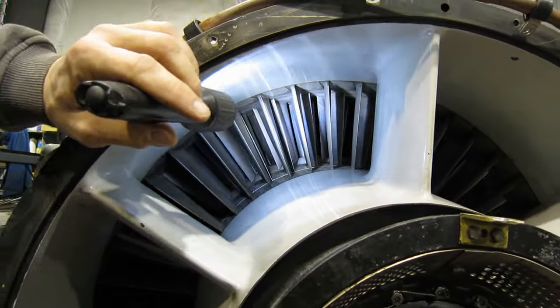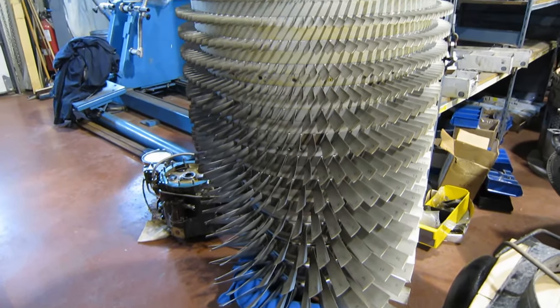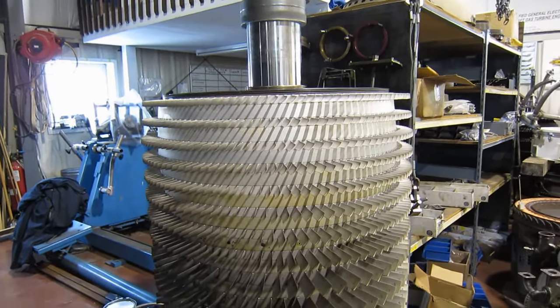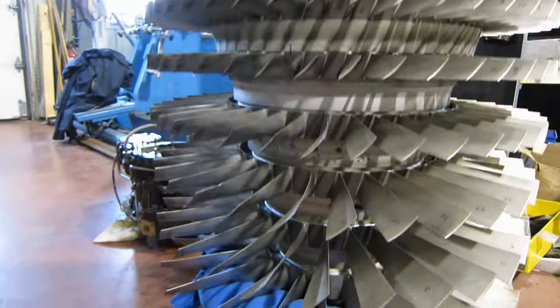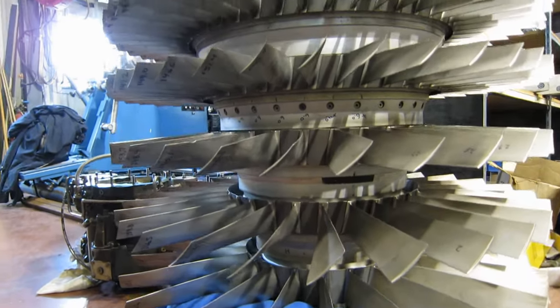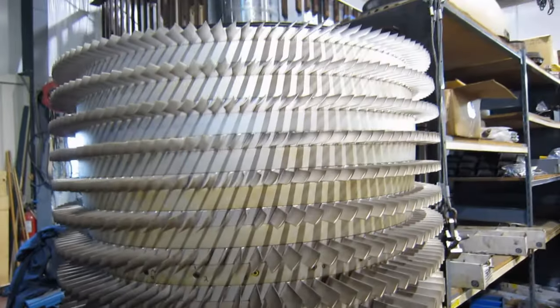Let's take a look at another compressor rotor. Tucked in amongst all the other stuff in the shop, this is the compressor rotor of an LM1500 J79. This is the back end of it. The intake end is right here facing the floor — that's what the air first encounters, these blades. You can see the spaces between the rows and those match up with the stators in the case.